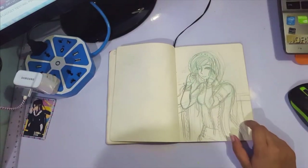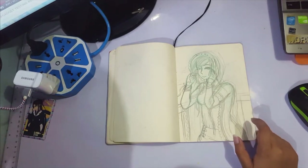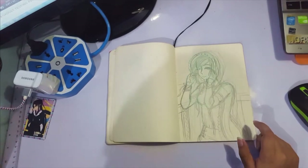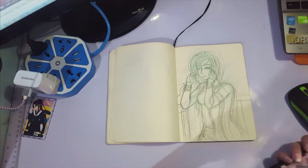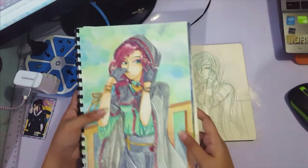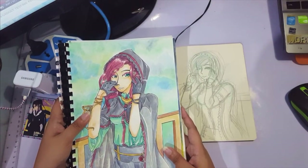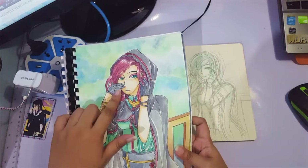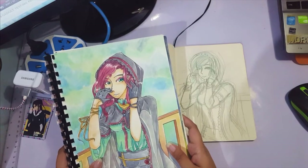This one was the leftover watercolor challenge, where I took my palette and whatever color was stuck or solidified there — those were the only colors I could use for the drawing. There's the sketch for it. Another case where I like the sketch better, because the hand is... well, I like them both actually.